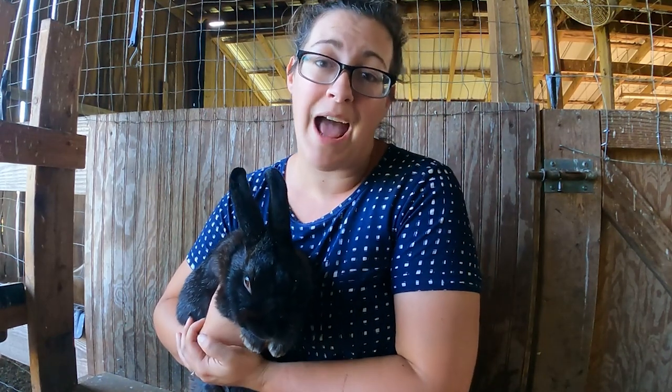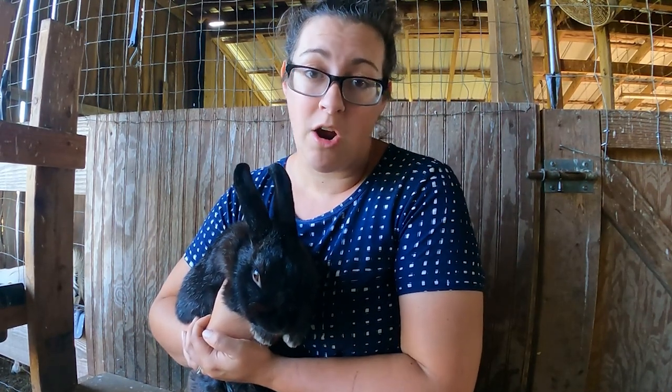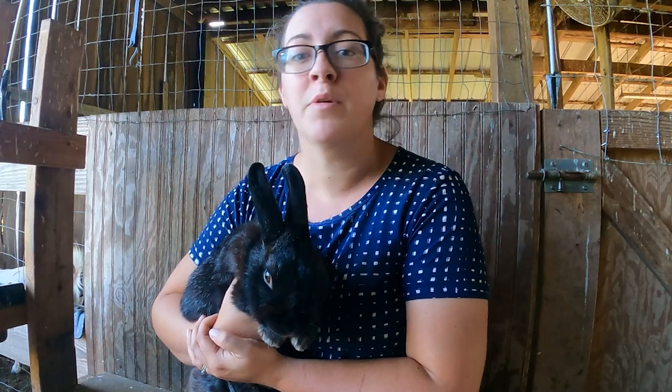Here on this farm, my husband Levi and I have spent three years figuring out how we can raise as much of our own food as possible, and one of the first meat sources that we started producing here were rabbits. We much prefer raising rabbits over raising chickens — we talked about that in a recent video and I'll be linking that at the end of this one.